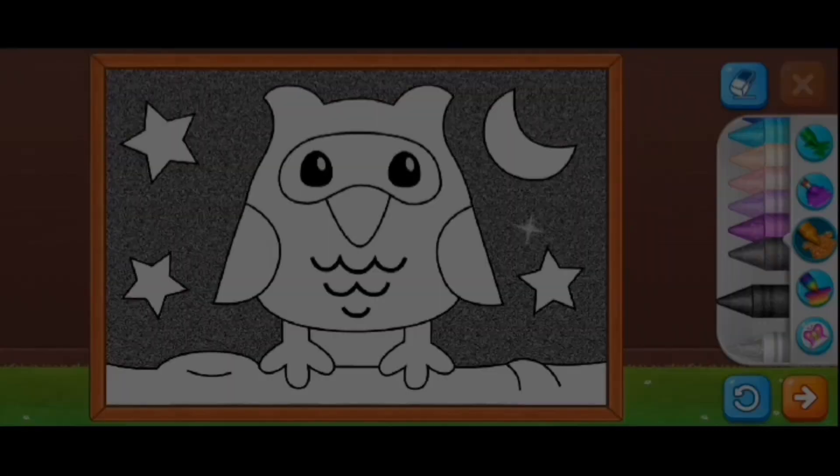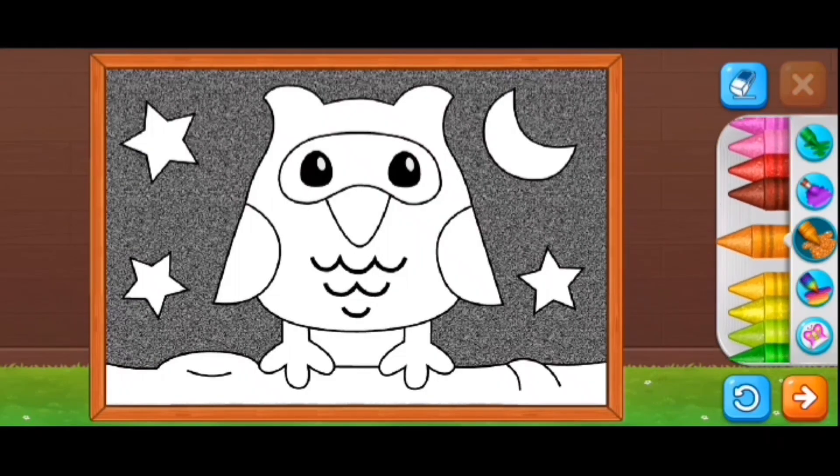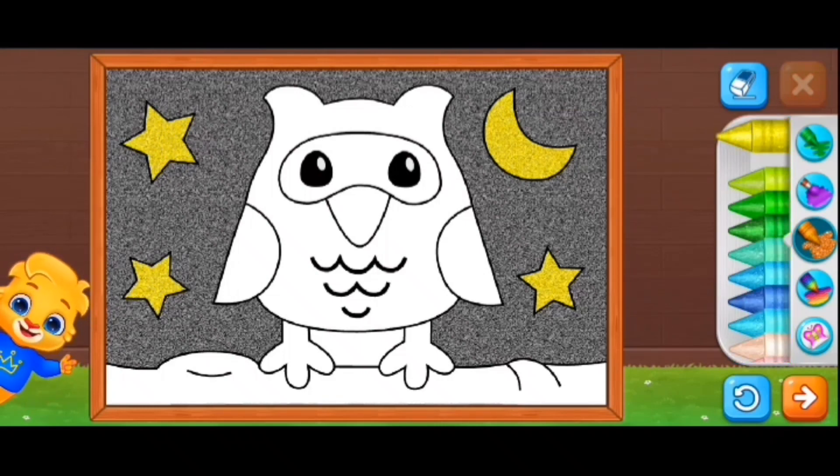Hey guys, this is Sugar Cat and today I have an owl here and I'm going to color it in. So first we're going to do the background black and yellow. I wanted to do the color.